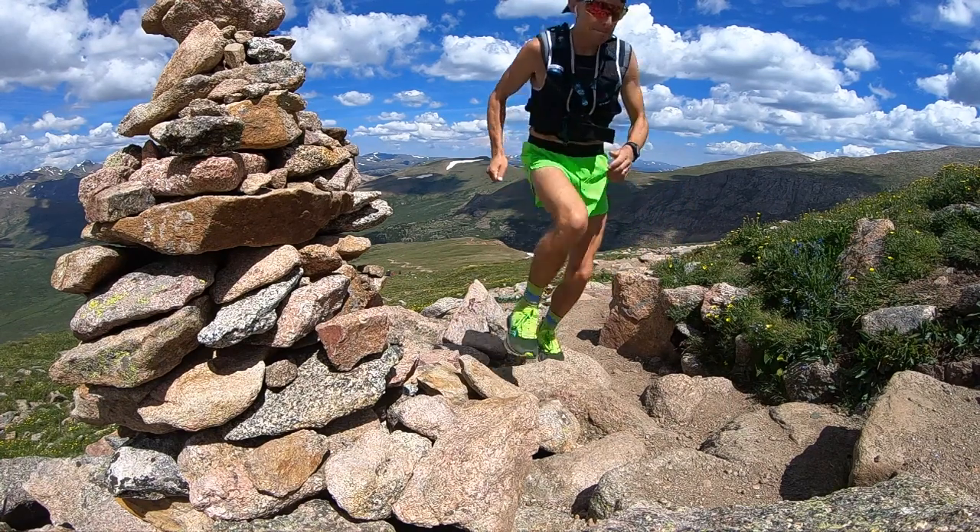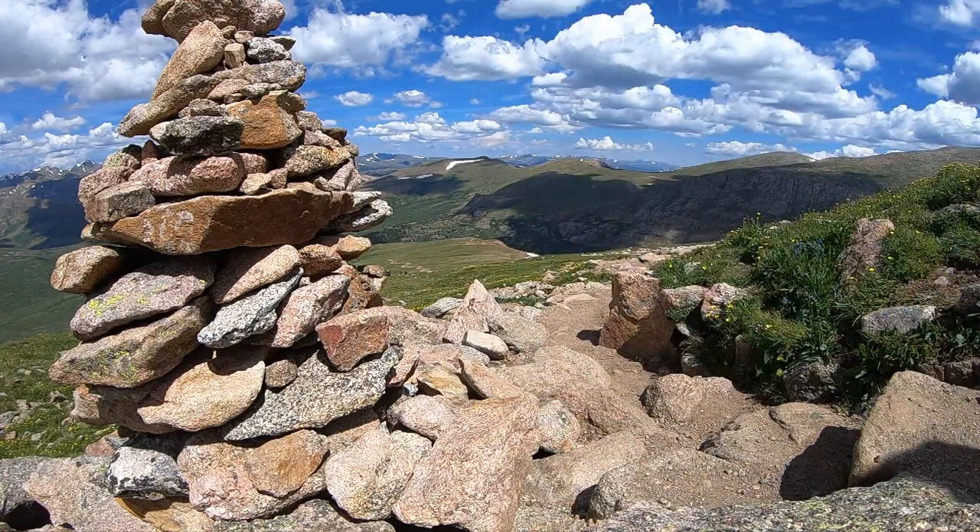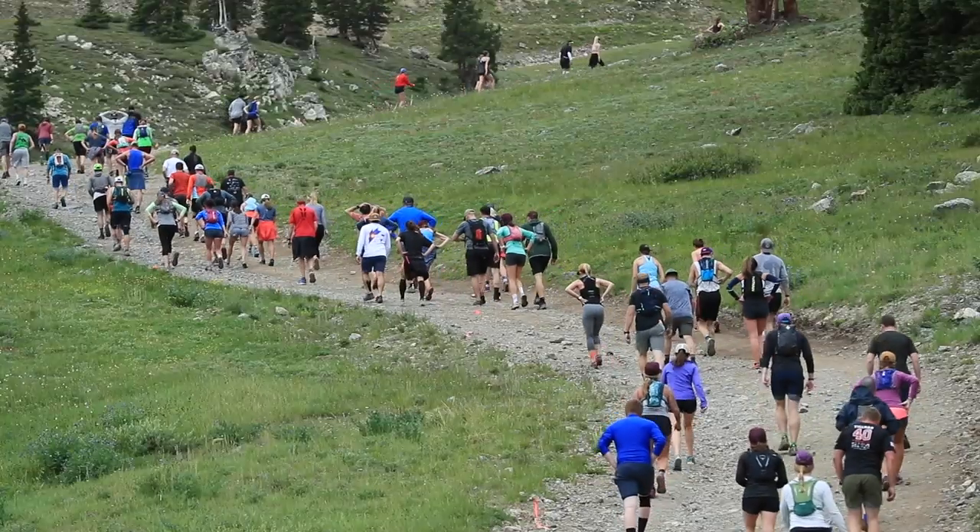We're not done working quite yet. So remember: volume of running — how many miles or kilometers I'm running per week — is coming down, and the intensity of the workouts is going up. This is how I taper, this is how I sharpen before a peak race.